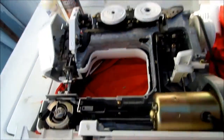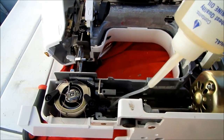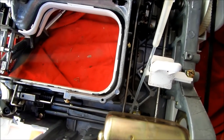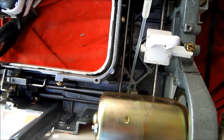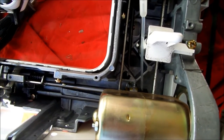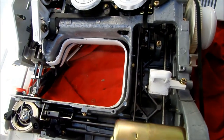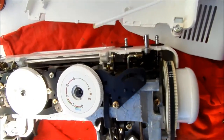Once again, the critical oiling points are this here and right there. This here — you can see it has a felt right there. The felt is designed to absorb the oil, so just saturate that felt. Otherwise, all you need is a drop of oil on any of the moving parts.